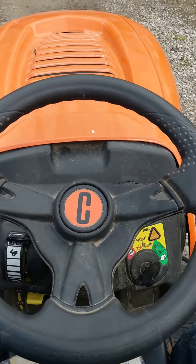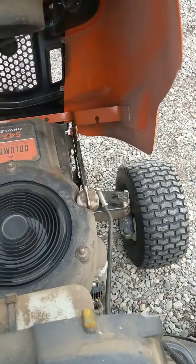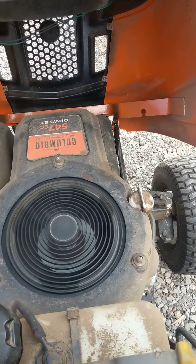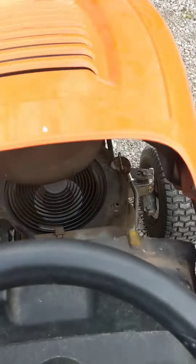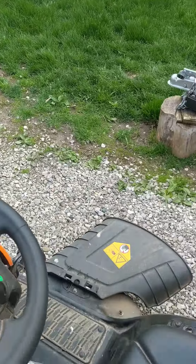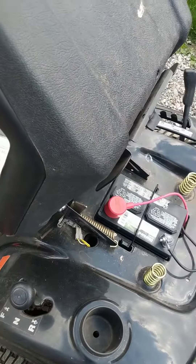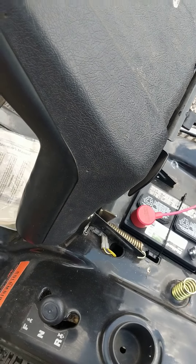Now this unit does have a safety mode. If you leave the seat, it functions as it should as a safety and turns the unit off.